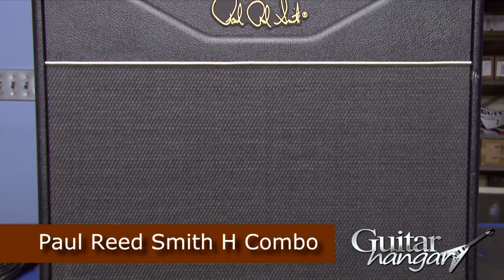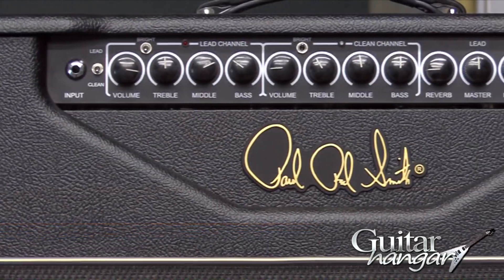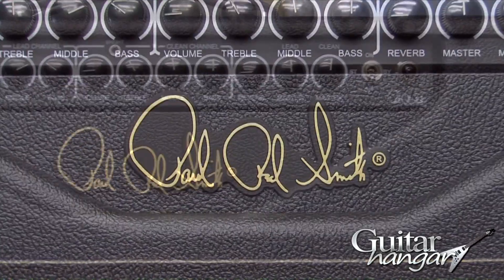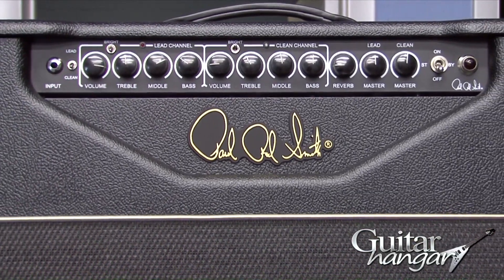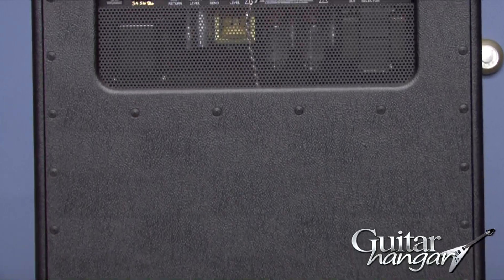Hey, it's Rick from Guitar Hanger in Brookfield, Connecticut, and today we're bringing you the Paul Reed Smith H Combo. It's a 50 watt, 112 combo, two independent channels, three band EQ — treble, bass, mid. It's got a global reverb, it's got a master for each channel, and we're going to play a little bit with it clean and then go to the distortion channel and show you what it's all about.